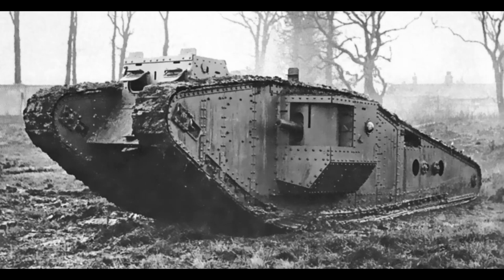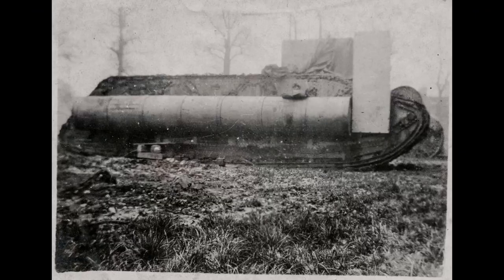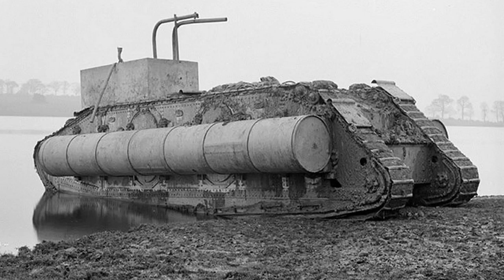Not long after the world saw the first tanks roll across no man's land in an effort to break the stalemate of the First World War, we saw the Mark IX. This tank was primarily designed to be a troop and supply transporter with just two machine guns for armaments. On November 11th, 1918, the first amphibious version would be seen in the Hendon Reservoir. It had a number of steel drums attached to give it the ability to float, and that is about all the world would see of this first amphibious tank.